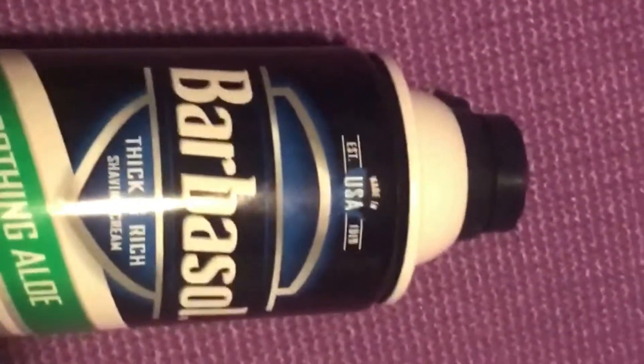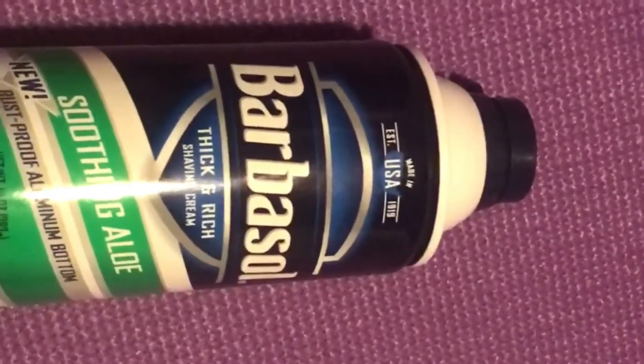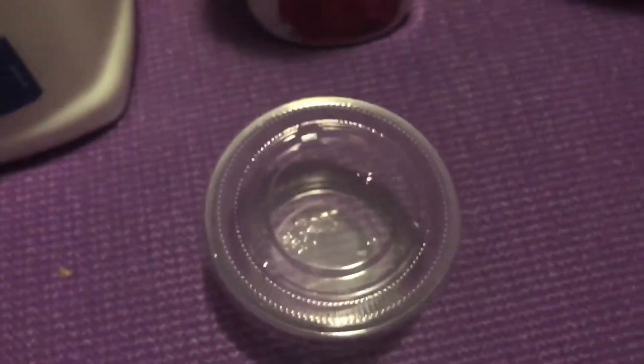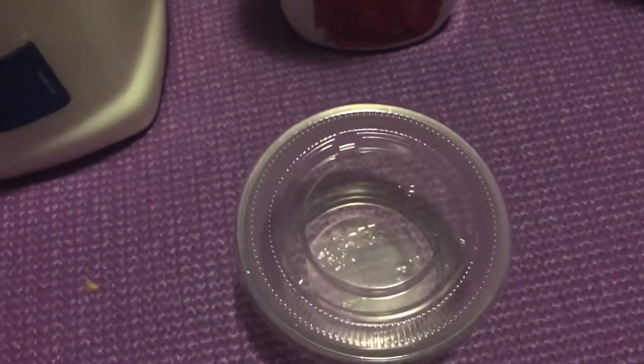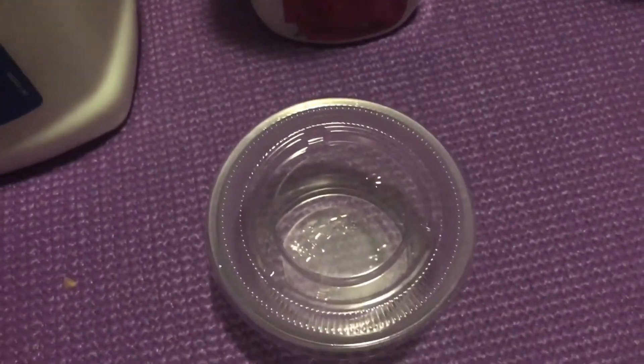You'll need foaming shaving cream — it helps with the fluffiness of the slime. You'll also need a bowl and a container to put your slime in afterwards. It doesn't have to be a big container, just something to make sure that your slime doesn't dry out.